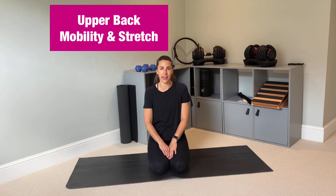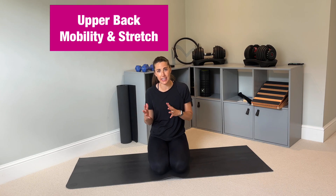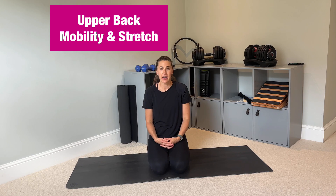Hi everyone, thanks for joining. Today's class is going to be an upper back mobility and stretch workout. This is perfect for anyone working at a desk most of the day, sitting at a computer, carrying lots of heavy bags or children, or breastfeeding, or anyone that just wants to maintain good mobility and flexibility in their spine.